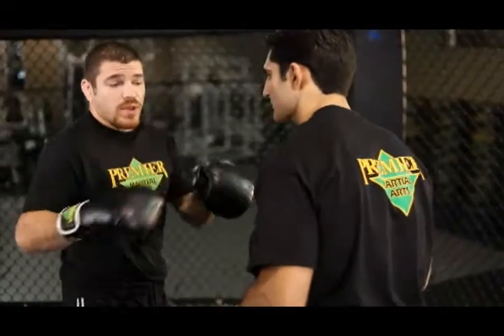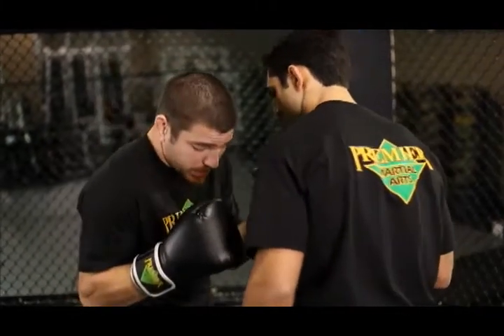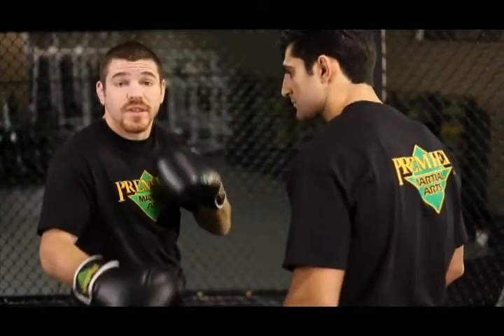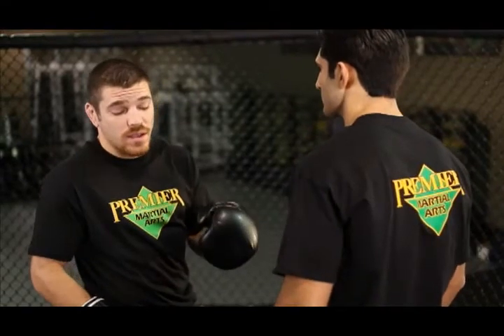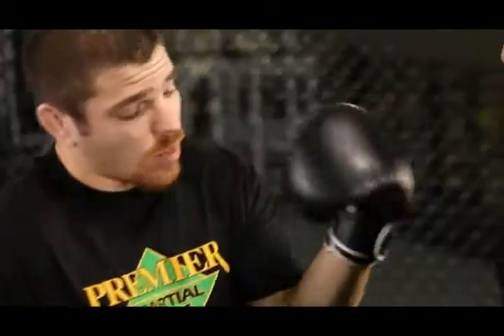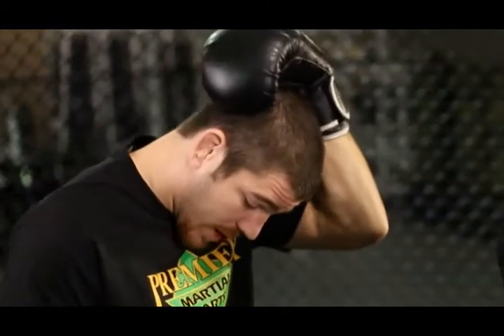One thing that I really like to do when I'm inside the clinch and inside on my opponent is I'm going to hang on his head. I want to really wear his neck out — that's going to make him gas quicker, that's going to frustrate him and leave him in a poor position to throw powerful strikes at me. So what I want to do is a nice tight cup of the back of the neck, push that elbow into his chest.